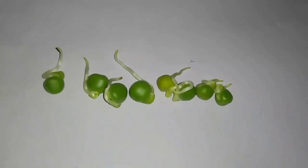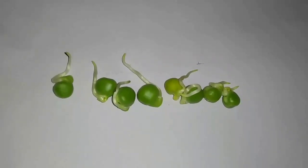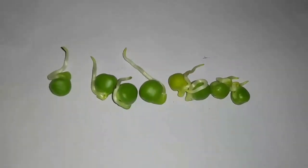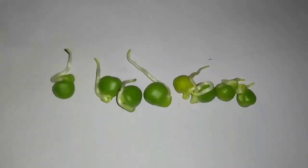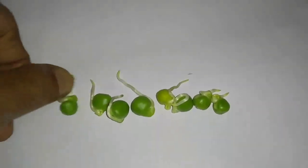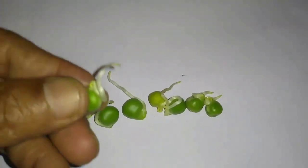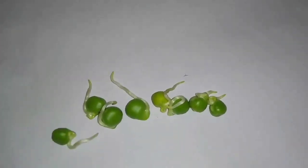Peas are known to be one of the oldest fruit crops grown or cultivated in the world. They originate from the Himalayan plains of Northwest India, but nowadays they are grown all over the world in almost all countries.